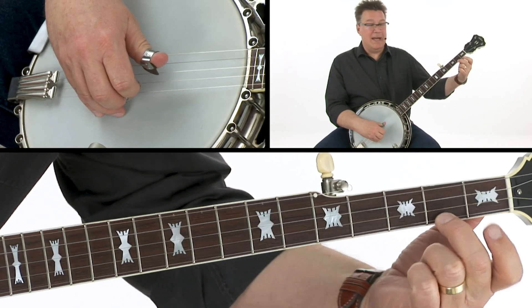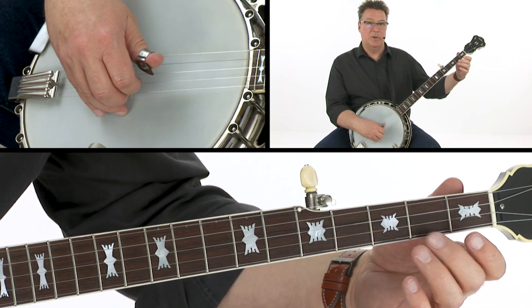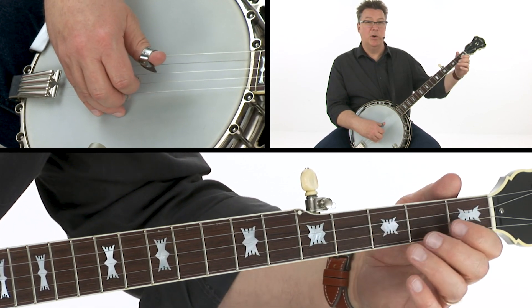We're doing a pull-off from the E note on the first string second fret, right to the second string open. That pull-off is an eighth note pull-off, so it's not real fast. You just want to go, and it's right into a pull-off on the third string three to two.